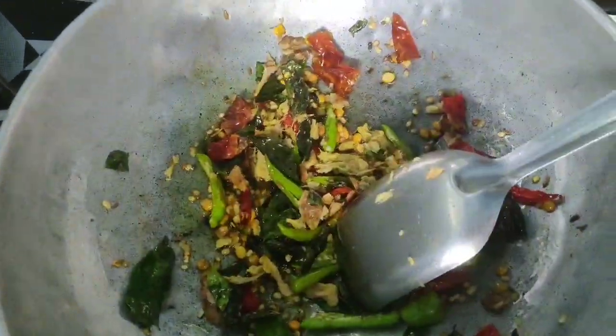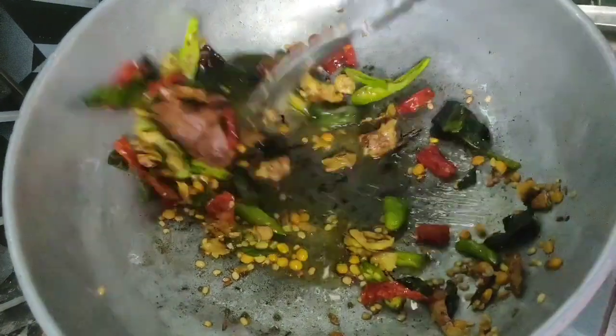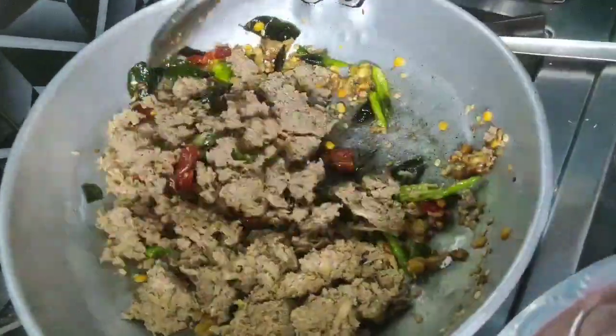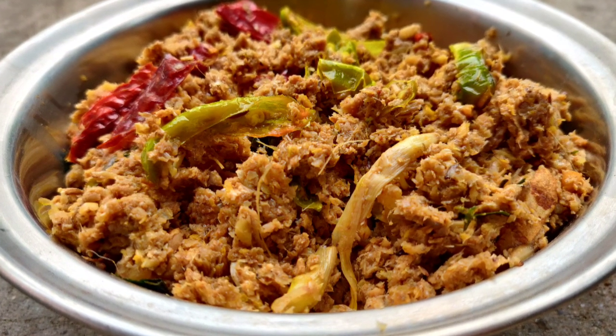I will add 1 tablespoon of rice. I am ready to go.